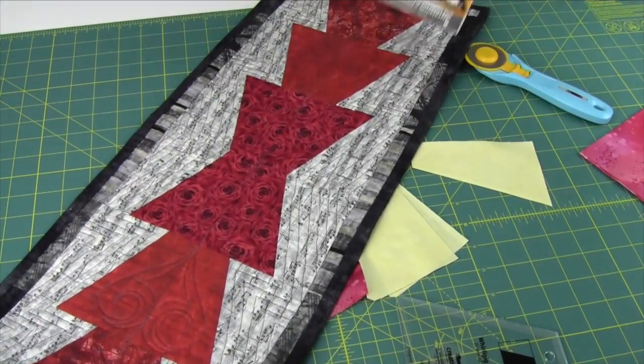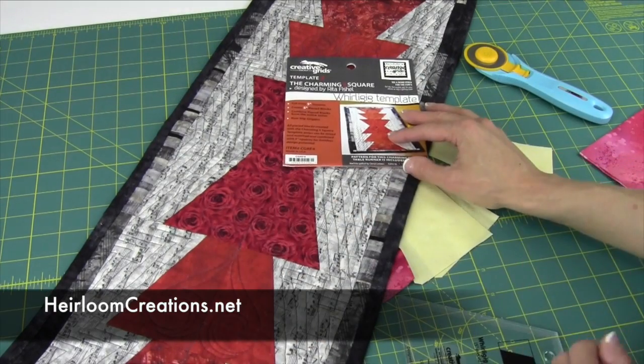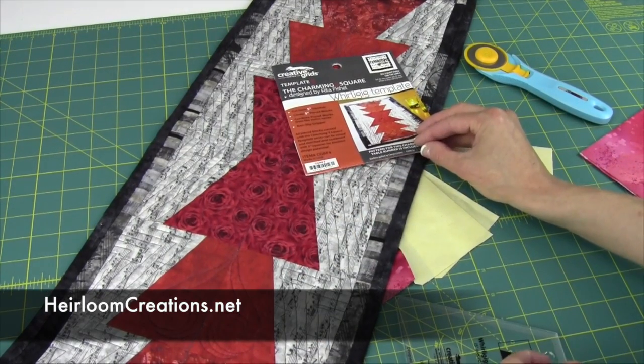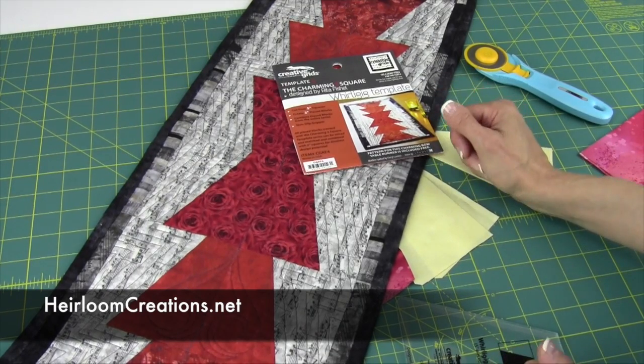Here is that free pattern that comes with the Whirly Gig template. Visit our website, heirloomcreations.net, for lots more information and pictures using all the charming five inch squares.